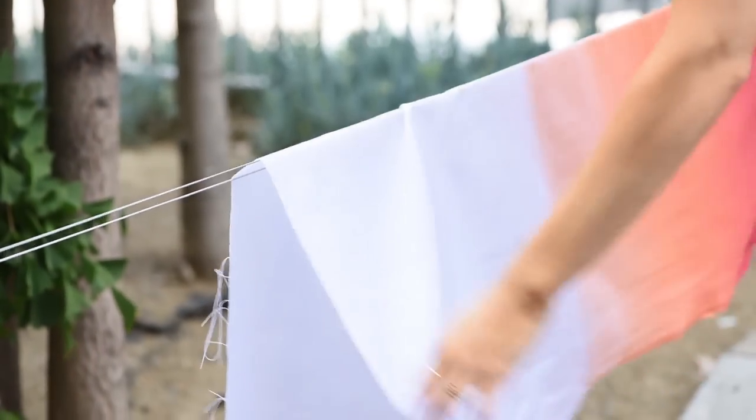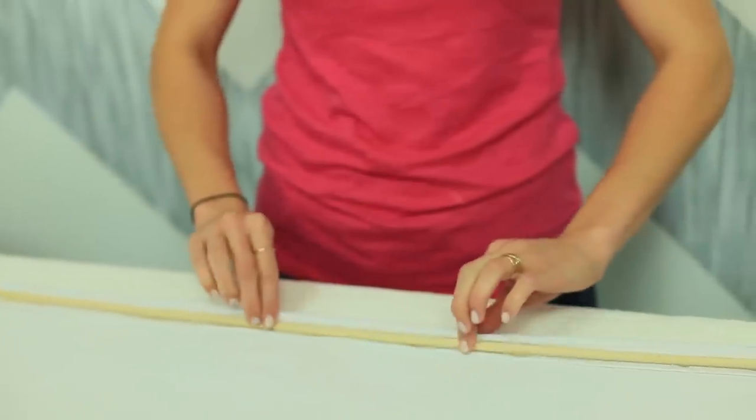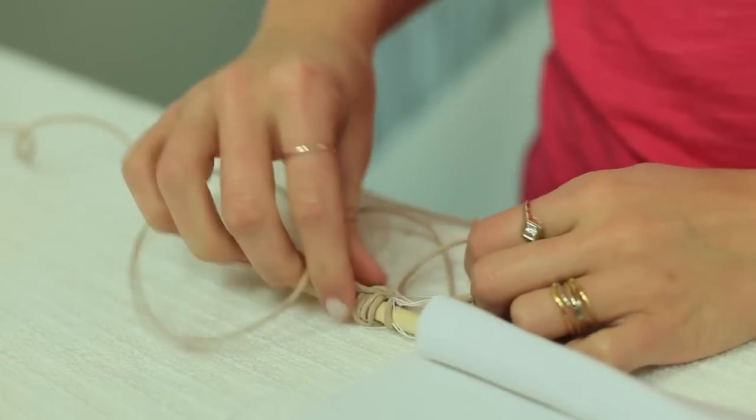To hang this fabric wall art, you can either nail it to the wall, or you can hot glue a wooden dowel to the top, tie a little bit of string on each side, and hang it.